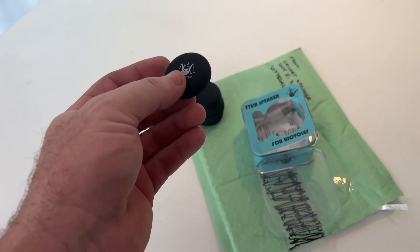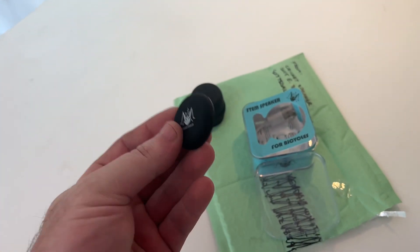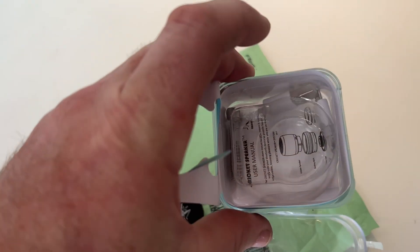We also have a cap, and I think this cap is what you use if you don't want the speaker on — it looks like it might just be a cover you put on in place. In the box we've got a little charger, a bolt, and some instructions.